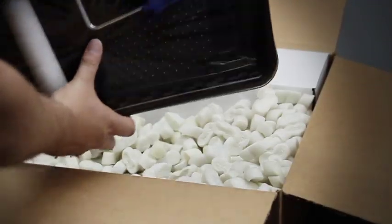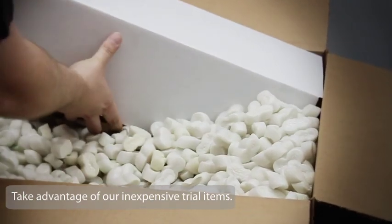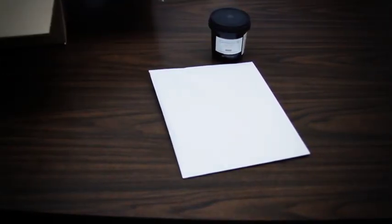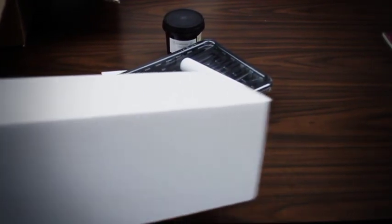If you haven't done so already, the first step is to purchase a trial roll from Breathing Color of the product or products that you're interested in testing. We typically offer 17-inch wide by 20-foot long sample rolls specifically for the evaluation process and basically sell these at cost to help your evaluation process be as simple and affordable as possible.